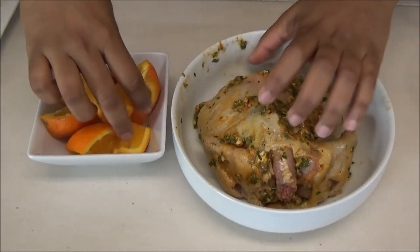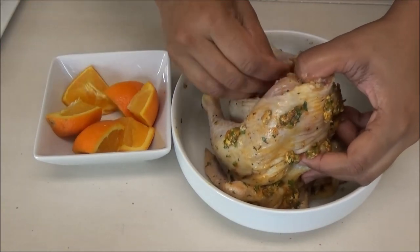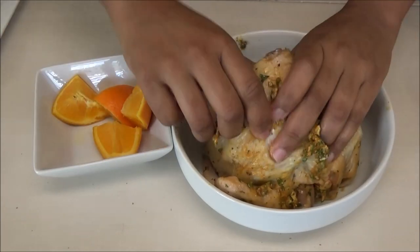Next, take your orange wedges and place them inside the cavity. If they don't all fit, that's okay — you can always put the extra wedges in the pan when you go to roast the chicken.